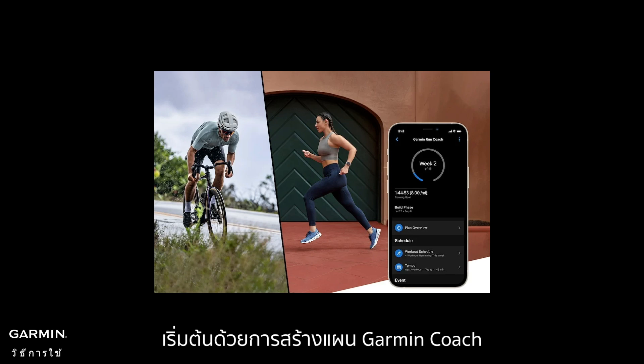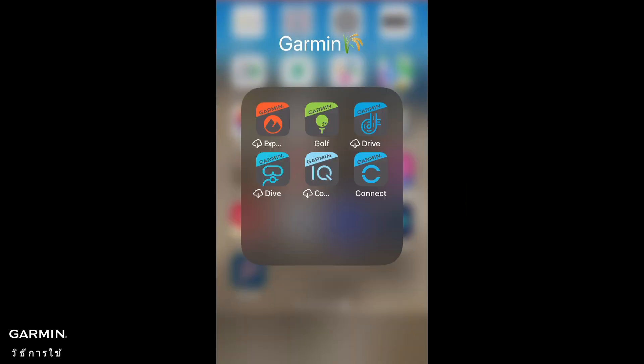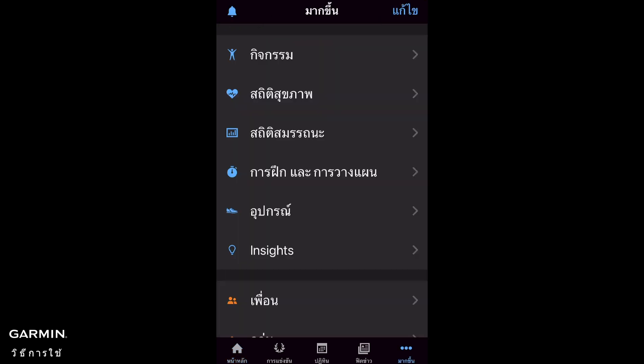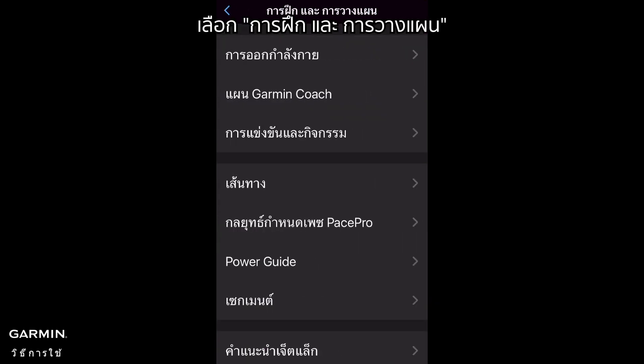Let's start by creating a Garmin Coach plan on your Garmin Connect app. Follow these steps: Open the Garmin Connect app, select More, select Training and Planning, then select Garmin Coach Plans.